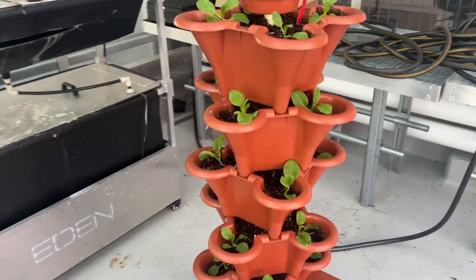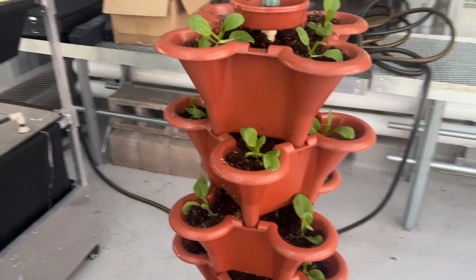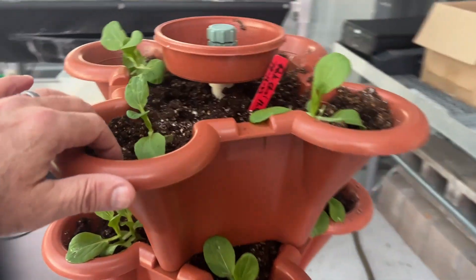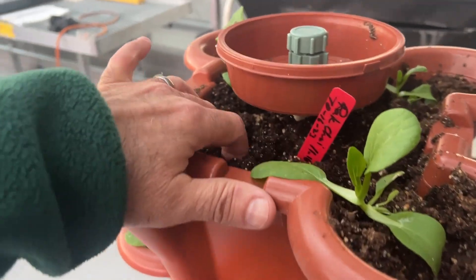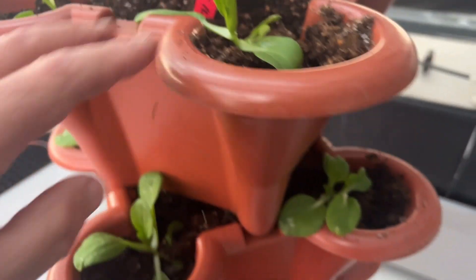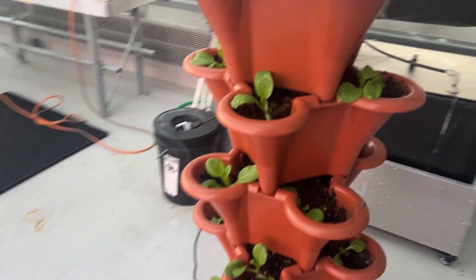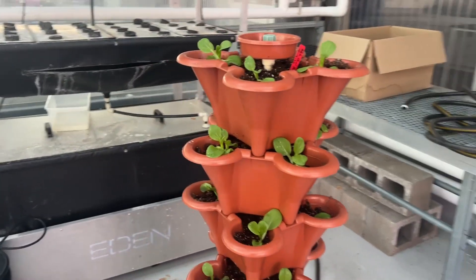This is an update on the vertical tower. It's the first time I'm using it and it's now set on a timer. The soil is moist, so that's good, and the plants are doing well. I just wish they had a little more light — this corner of the greenhouse doesn't get a lot of light, so maybe I'll move it.